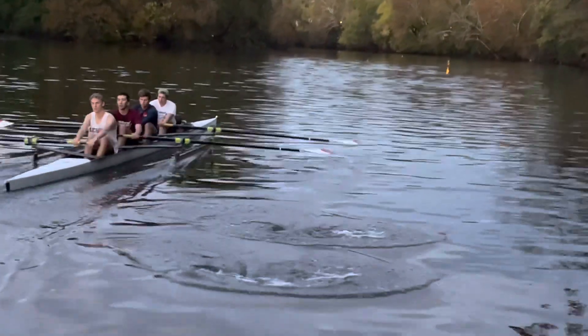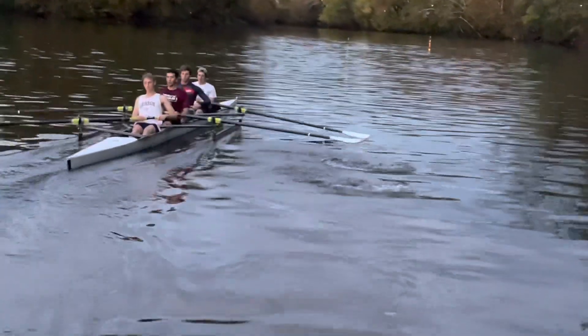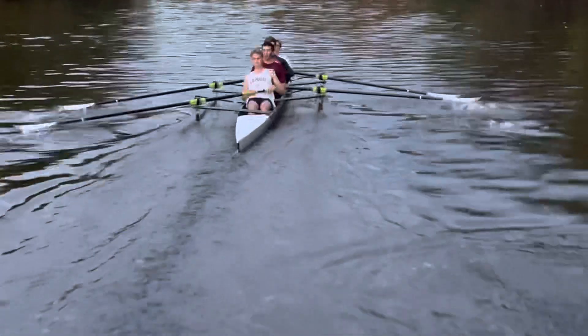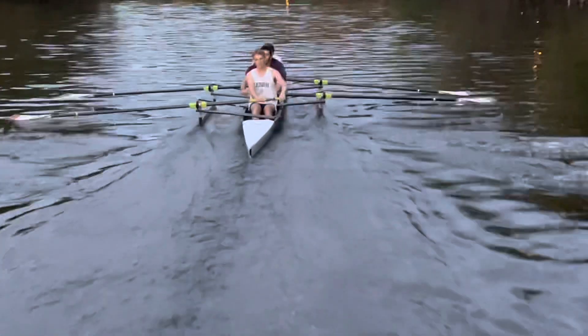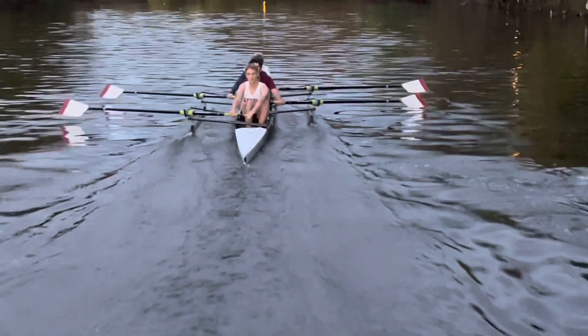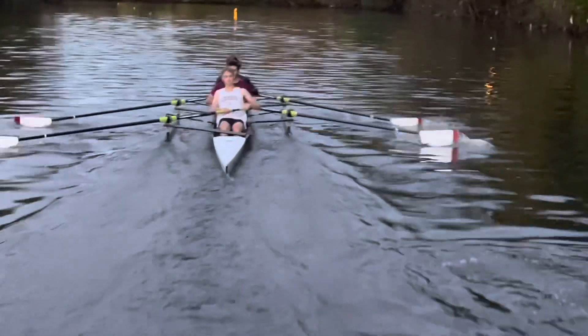We're not quite hitting the water at the same time. And here we can see your blade is a little closer to the water at the finish. Henry, your blade is too far off the water at the finish. It got better when you adjusted your height. And also, four different square-up times.